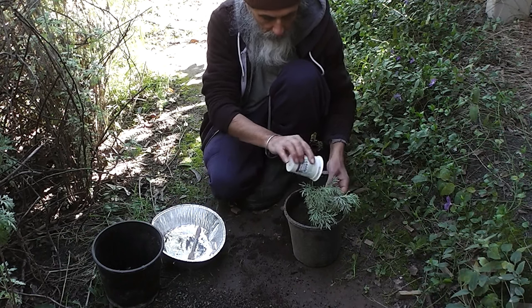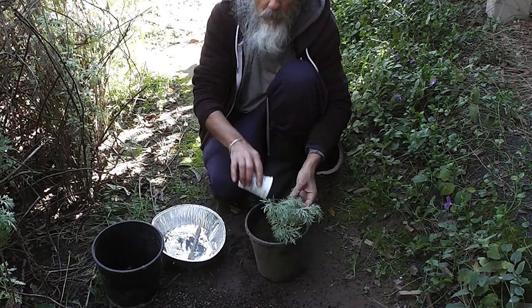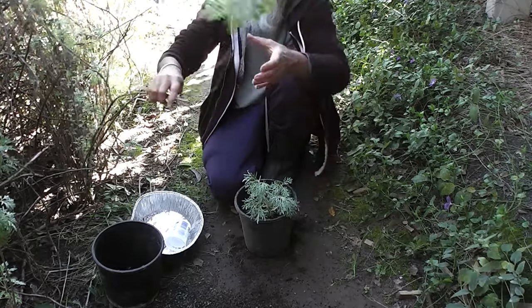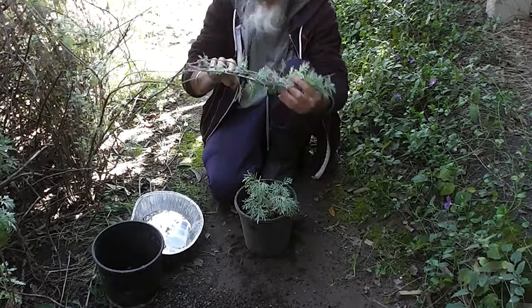I'll put some more water on that now and put it in the nursery somewhere nice. It doesn't cost anything to grow your own wormwood from cuttings — it really doesn't. It's beautiful stuff.